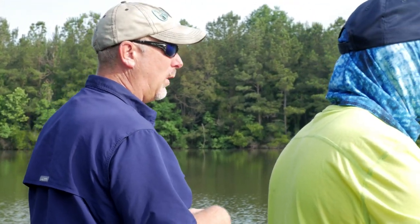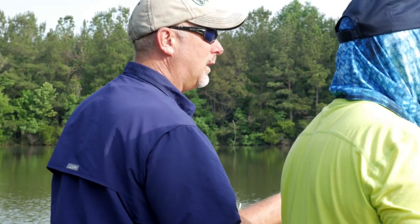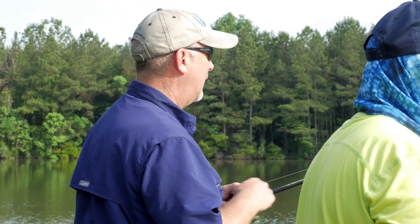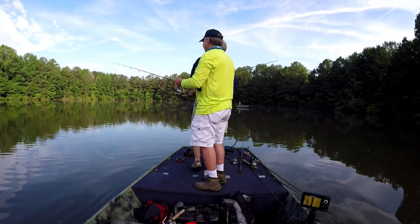We realized that conditions were changing, so we better change with the conditions if we wanted to catch fish. That's when we moved offshore to fish what we call a windrow. In a pond, sometimes when guys are creating them, they'll push humps up and put stumps and logs on that — that's what we call a windrow. It's a great place to catch fish in a pond. In the south when you get to late May, early June, check shallow first, and if they're not shallow, move offshore. We caught a good number of fish shallow, but after about 8:30 they seemed to have moved off.